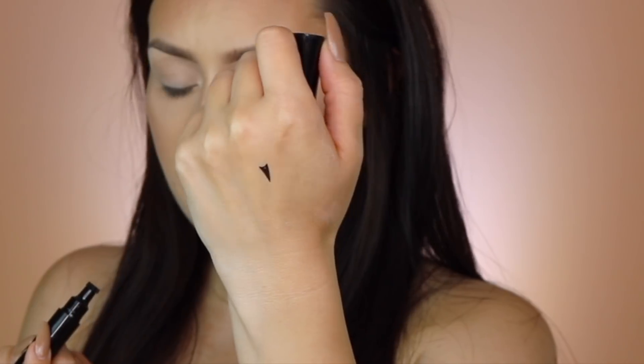I'm trying it on my hand first. You definitely have to thin out the end of the stamp, but you could do that with the pen. I guess let's just go ahead and try this.